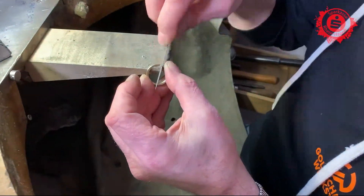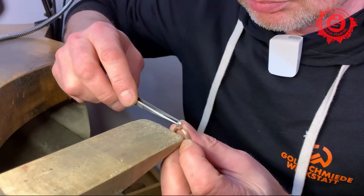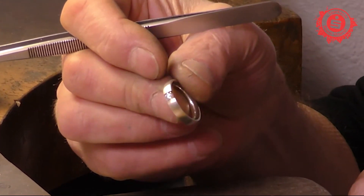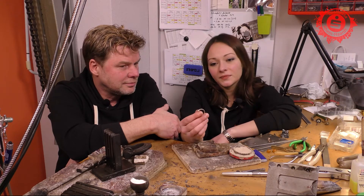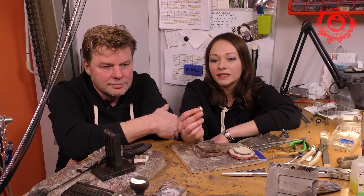We are making a wedding ring today, specifically a ring ring. The main point of our work is the individual requirements. We also use customer material. It was particularly important to our customers that this wedding ring is made from his grandparents.